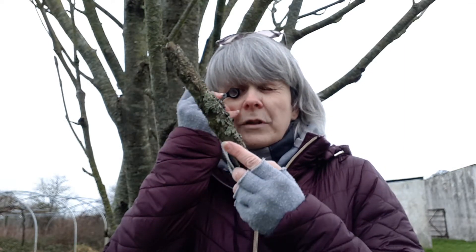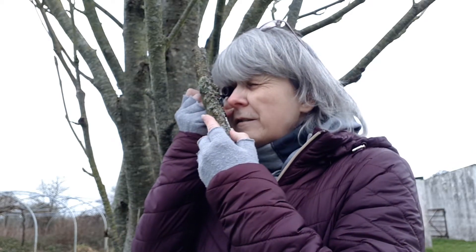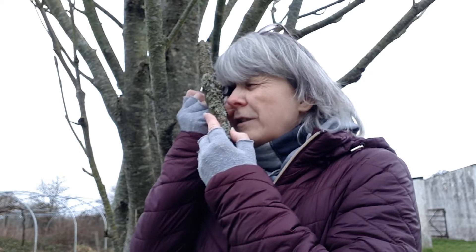Instead, bring your lens right up to your eye — it's touching my eyelashes. Then bring your lichen up to the lens and keep bringing it closer and closer until it comes into focus. Wow, there's a lot going on here.